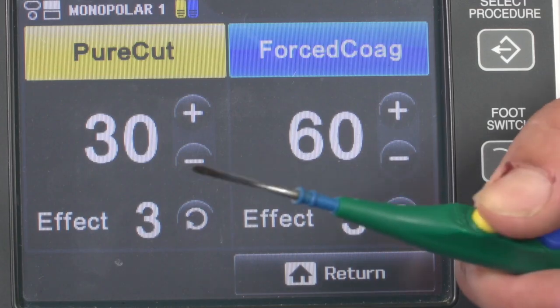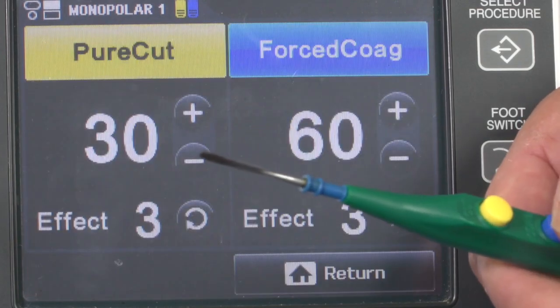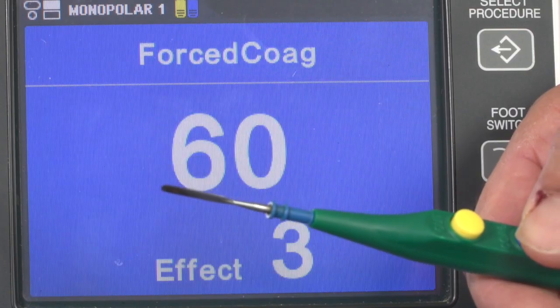Most electrosurgical instruments use manual activation. You can still assign a foot switch even though your instrument has hand activation. If you press the yellow button on the hand switch, the corresponding area on the screen lights up yellow. If you press the blue button, the corresponding area lights up blue.